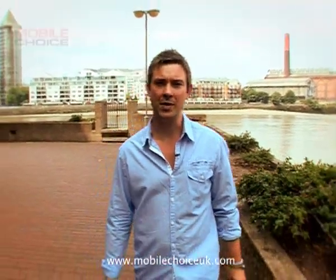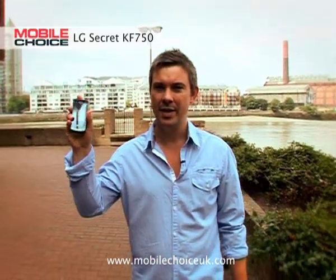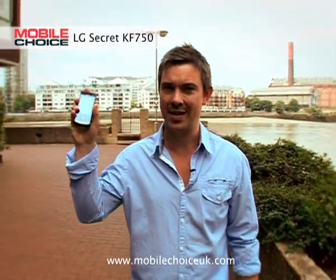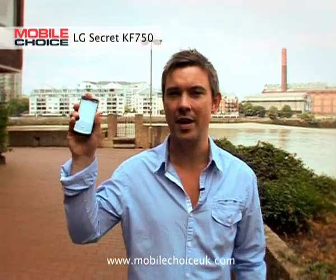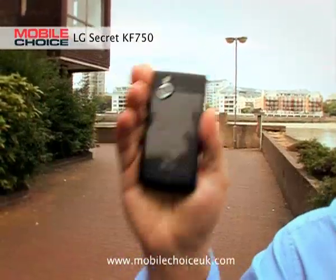My name's Hugh Morgan, editor of Mobile Choice, bringing you nifty tricks for the LG Secret KF750. Now this is a stylish Black Label series handset, but it's also a real tough nut, with a tempered glass fascia and a carbon fibre rear.